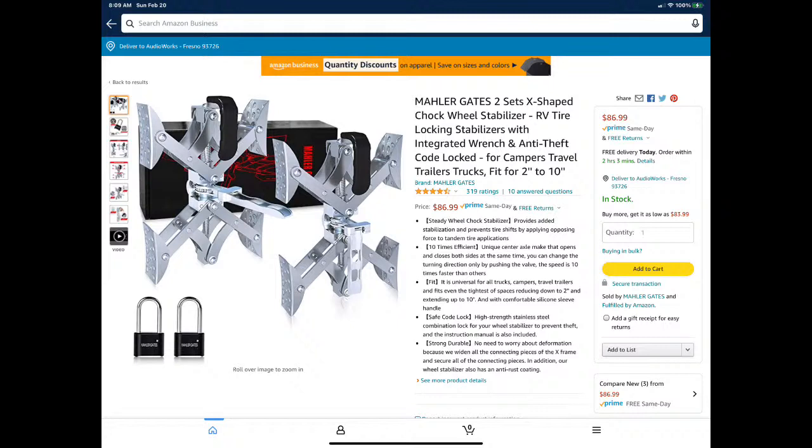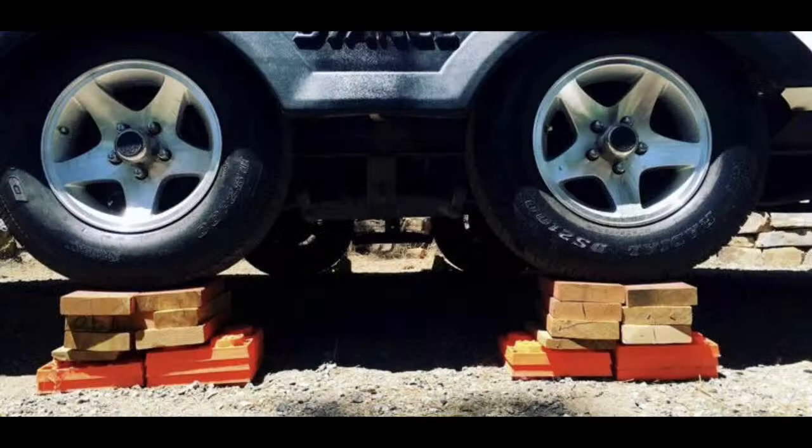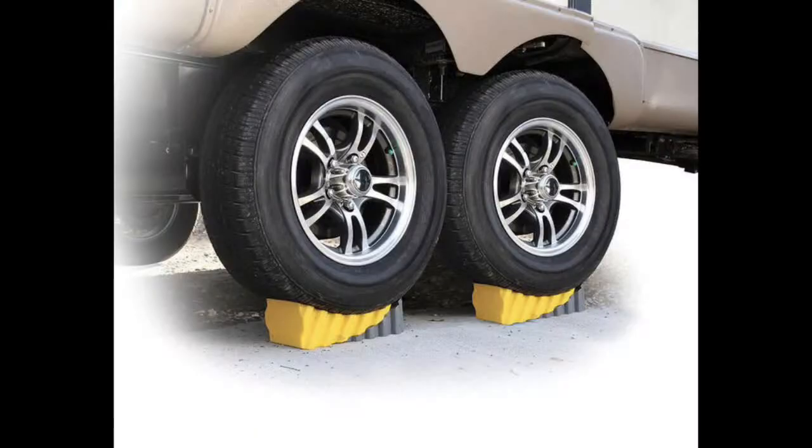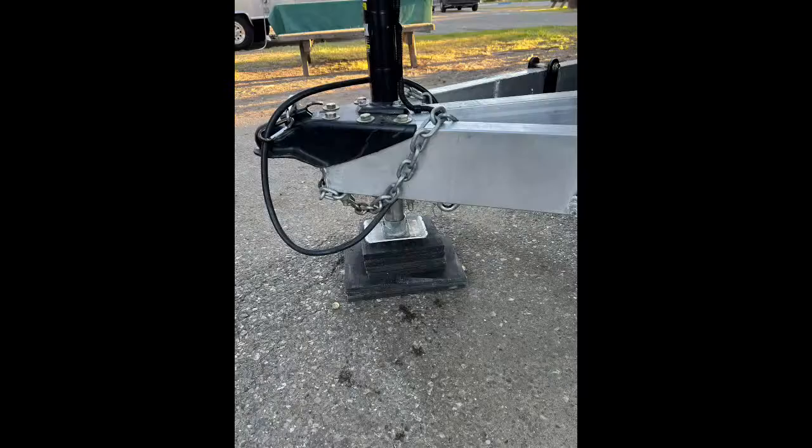There are a lot of different products out there. The main thing I want to show is the wrong way to jack up your trailer — I don't even know how that guy got it up there, but that is not how you want to do it. You want to do it the right way. I also don't like this picture because they don't have the actual gray wedge chock in there, but this shows the proper way to level your trailer.